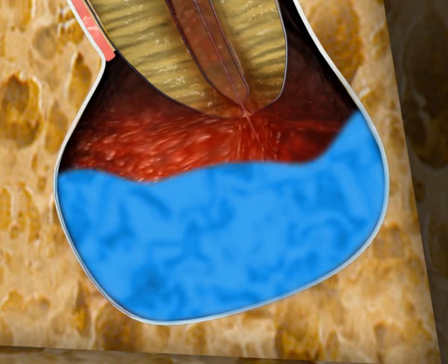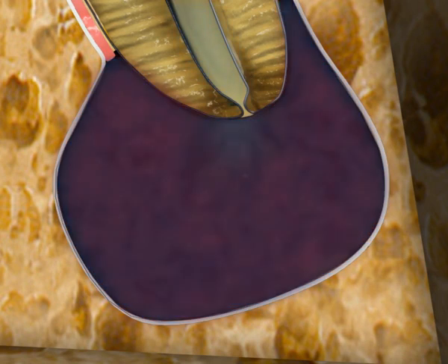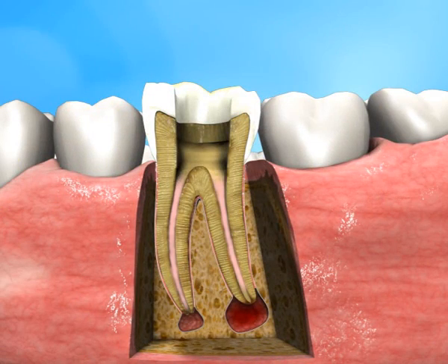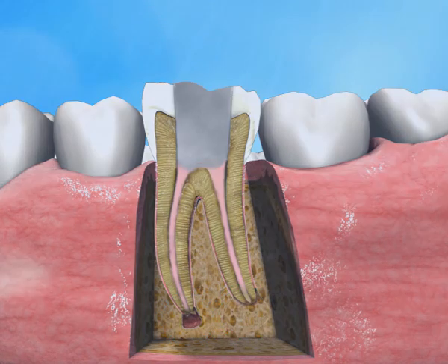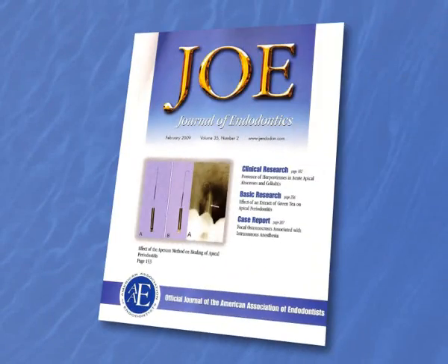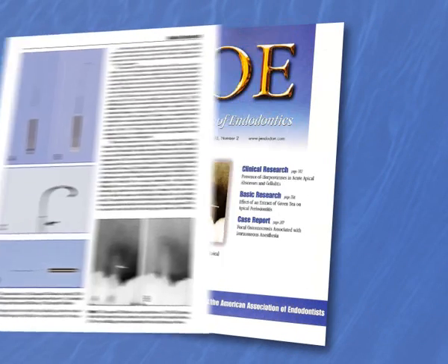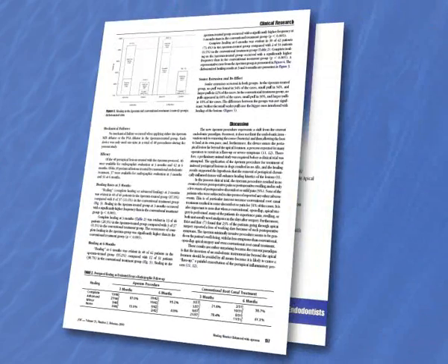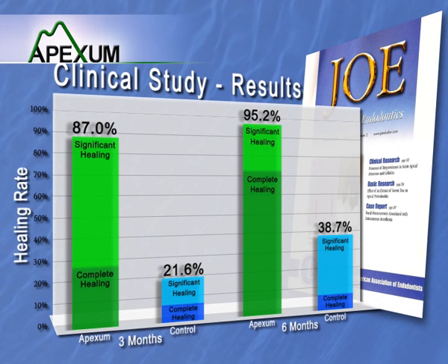Once the backflow fluid appears clear, the needle is removed. After the procedure, a standard root canal filling is completed. Clinical studies show that the bony crypt heals much faster and more efficiently than after standard root canal treatment alone. As published in the Journal of Endodontics, the studies demonstrated that using the Apexin Procedure in conjunction with standard root canal treatment resulted in 95 percent healing of periapical lesions within six months — a result unattainable with standard root canal treatment alone.